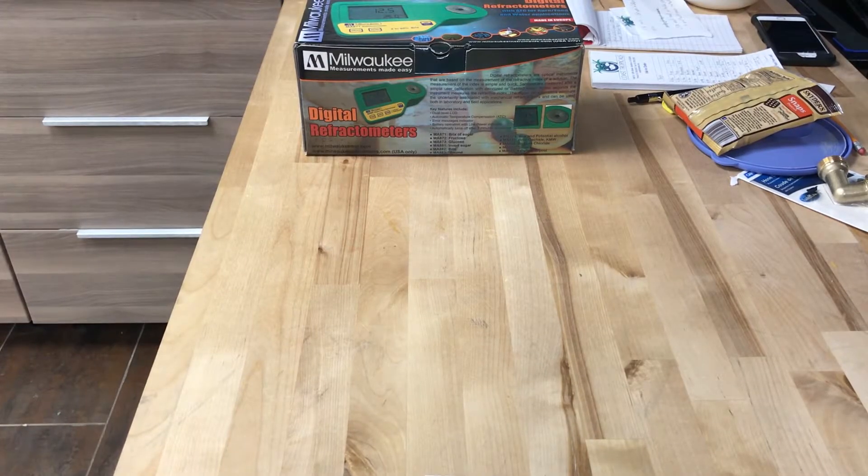Hello everyone, we are back with Glen Velvet Reviews. I got my digital refractometer, the Milwaukee. I ordered this off Amazon — it was a really good price, it was on sale. It was a little over $100, and compared to other websites I saw, it was like $10-$20 cheaper, so I thought I might as well pick it up.